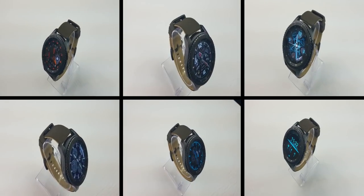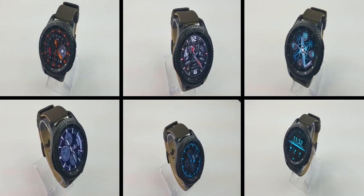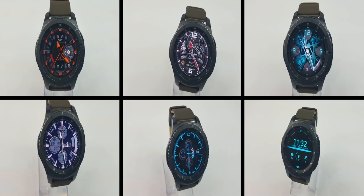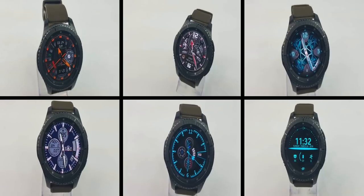Those are my top free watch faces of the week. I hope you liked at least a couple of them — I tried to include a good mix of different designs and styles. Thanks again for watching the review and for supporting the channel. Enjoy the rest of your day, I'll catch you guys in the next episode. Take care.